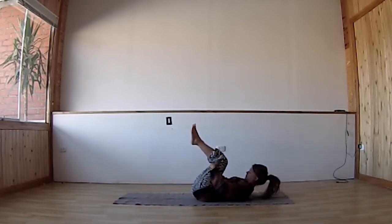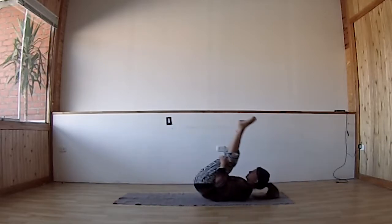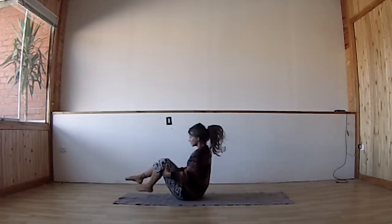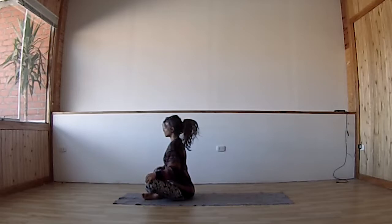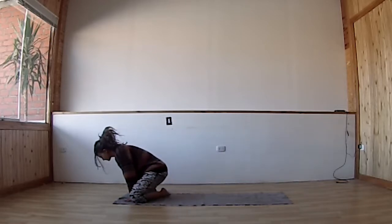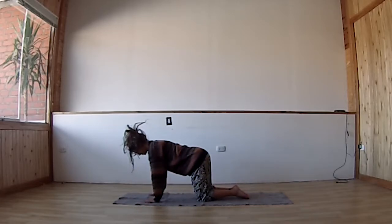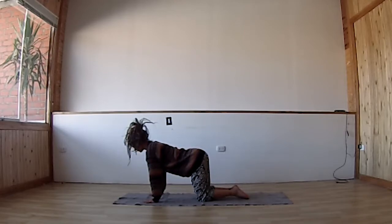Now draw both knees towards your chest, grab the back of your knees, bring the chin to the chest, and start rocking back and forth — rolling over the back. Feel your spine. After a few rocks, come to a seated position. Feel your spine: when you inhale the belly expands, when you exhale the belly button sinks back towards the spine, but the belly stays relaxed. Imagine inhaling fresh energy into this multi-dimensional space, exhaling grounding into the heart center.